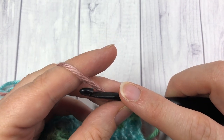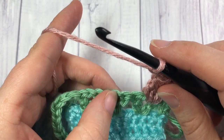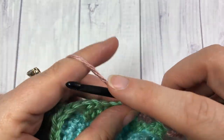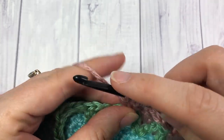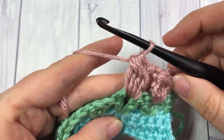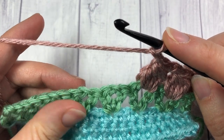Next, you are going to chain 2, and then work a bobble stitch in the centre of your next V-stitch in the exact same way. Once you have 5 loops on your hook, yarn over and pull through all 5 — your bobble stitch is made — then chain 2. Repeat that all the way across.